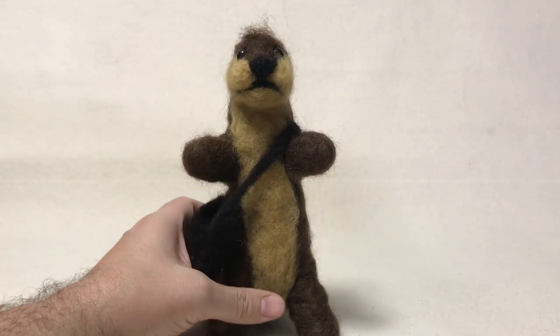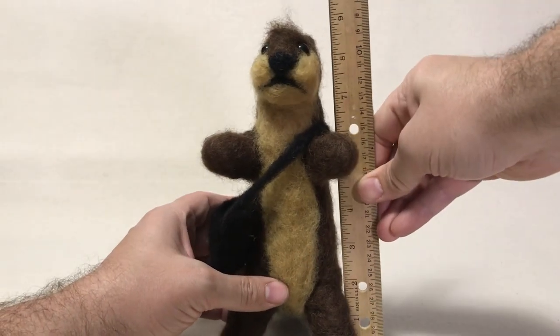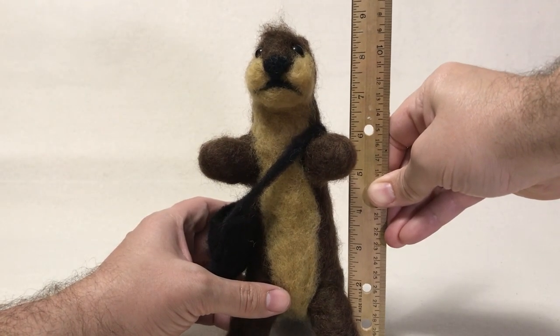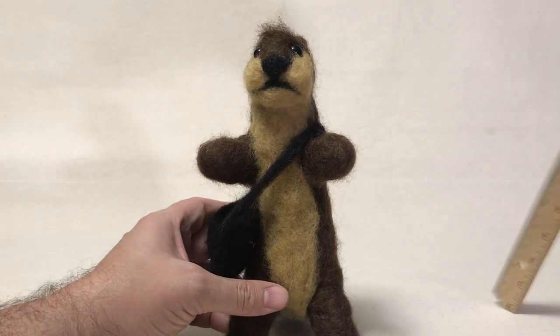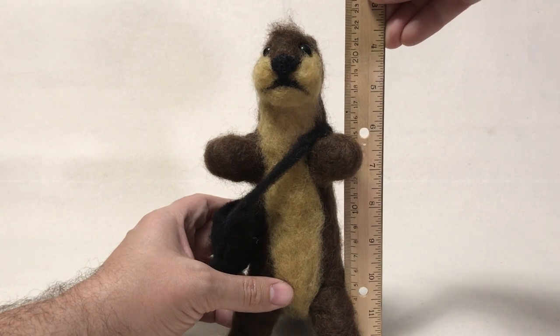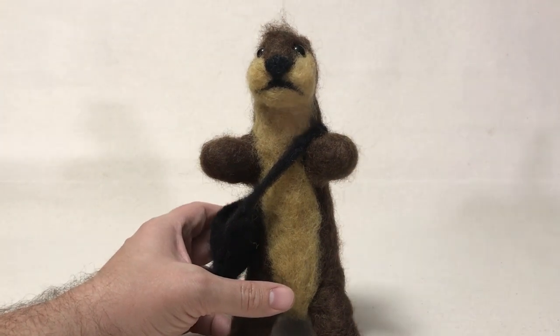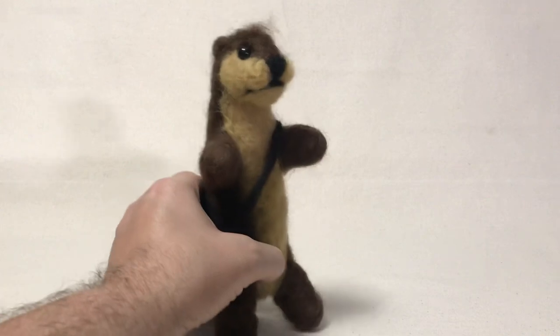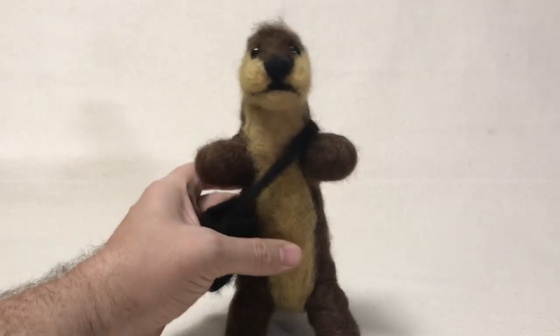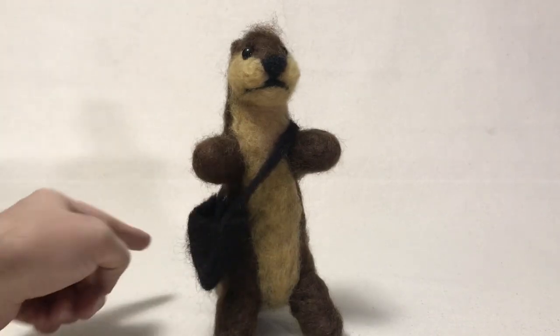So the little otter I made is just under nine inches tall, or just right around 22 centimeters tall. I did use poly fill or fiber fill for the base, so he's pretty firm, and I shaped the entire thing out of that.